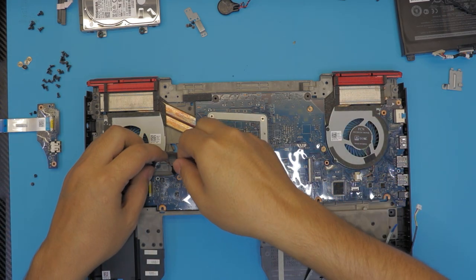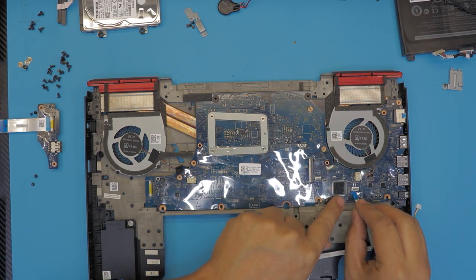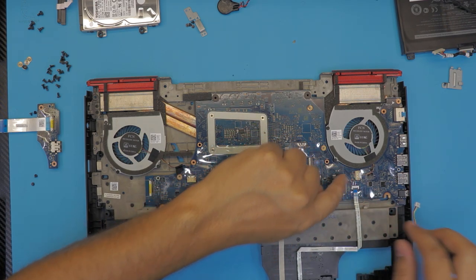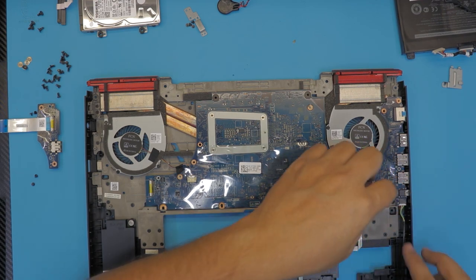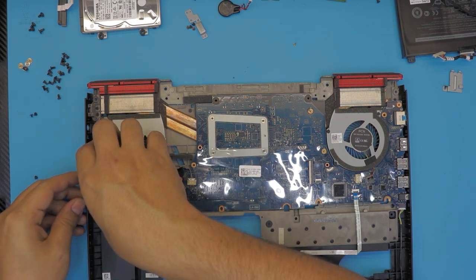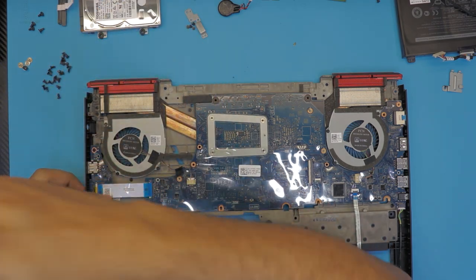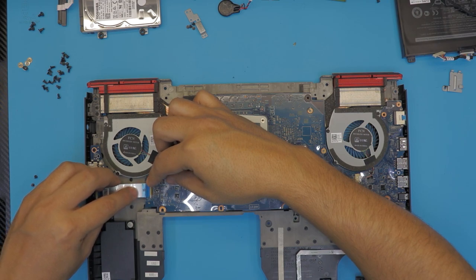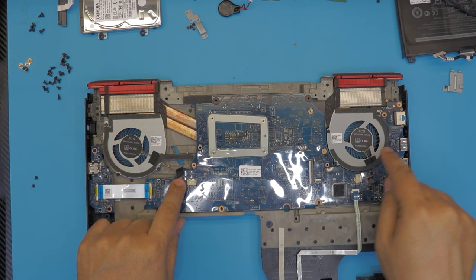Next, connect the fan cables. Connect the front light — lift up the jack, push it underneath and close it. For the speakers, grab the side USB and SD card reader board, lift up the jack, slide down the cable. Next, put the two screws for the motherboard.